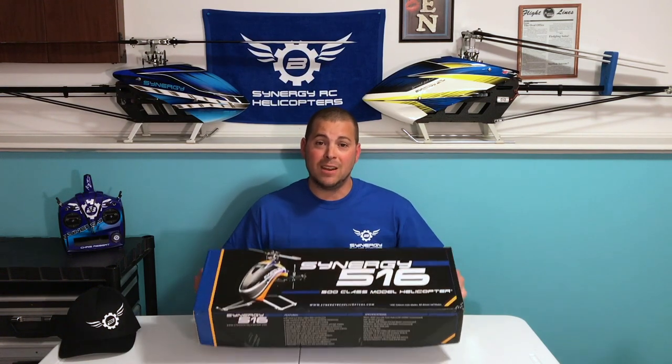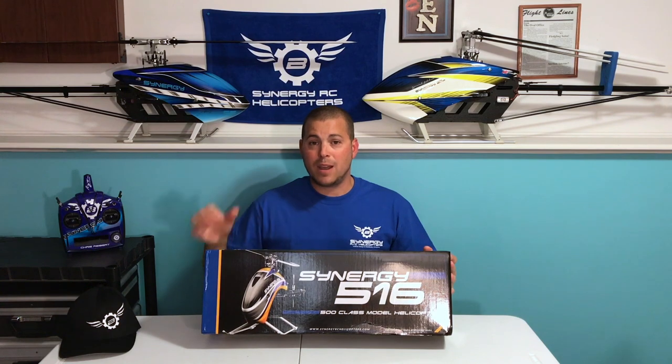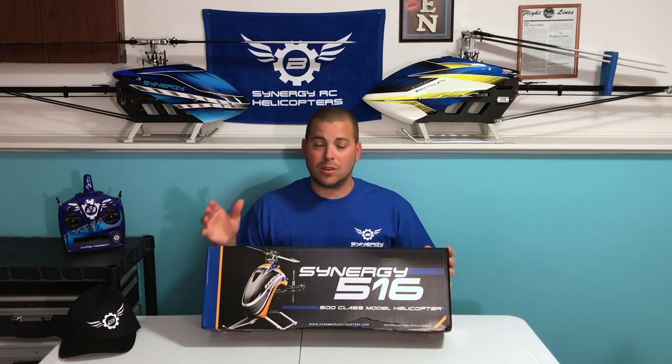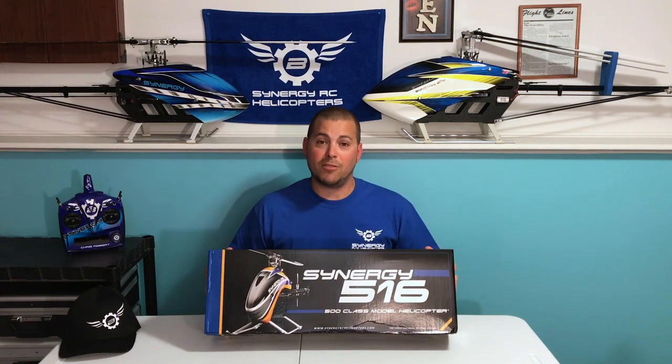What's going on guys? Chris Robert here. Today I'm excited to bring you the unboxing video of the brand new 516 from Matt Botos and Synergy Helicopters. This is the newest, smallest helicopter in the successful line of helicopters. I've got my E5S and my E7SE behind me — both have been excellent helicopters. They're dependable, they fly great, I love them. So when I saw the 516 coming out, I knew I had to have one. Let's dive right in and take a closer look.